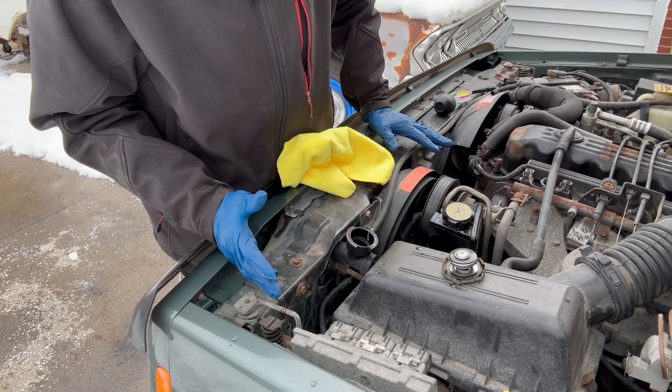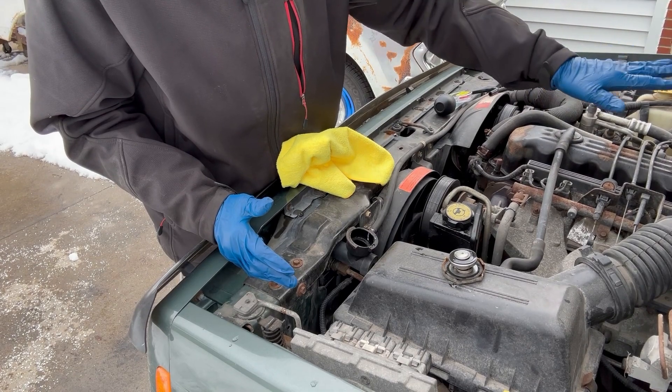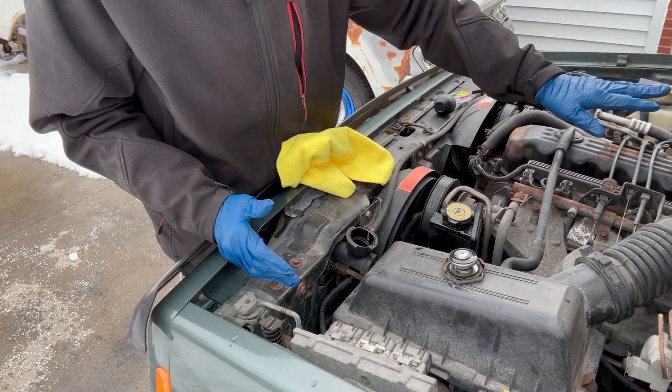Step one is throwing fluid in it. I haven't noticed any major leaks, no fluid on the ground, and no fluid leaking into the cabin from the heater core. I haven't smelled pancakes, which is another indication that the heater core is bad. So let's go ahead and throw some fluid in and see where we're at.